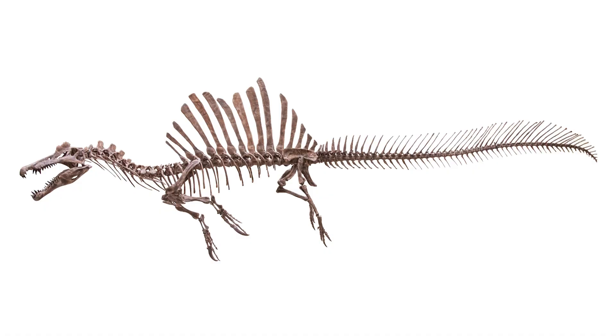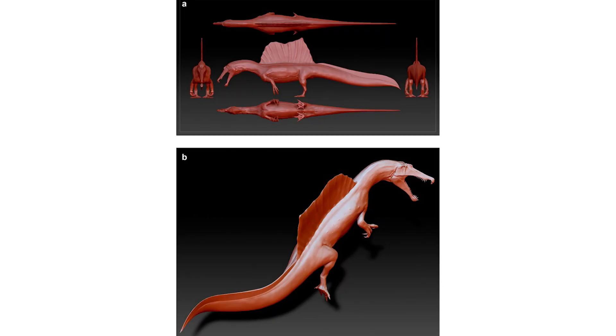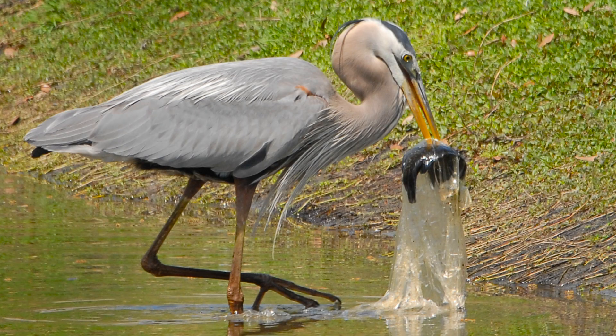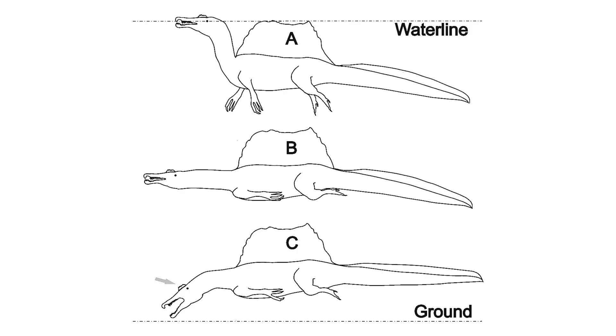Spinosaurus's new slender tail looks like it'd belong on an eel, not a dinosaur. Ibrahim proposed that Spinosaurus could move this tail laterally to propel itself underwater. This new tail gave increased support to the idea that Spinosaurus was more than just a wader who would pick fish from shallow waters — think of a heron — but instead a proficient swimmer as well.